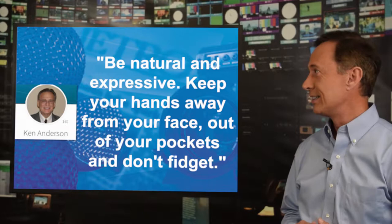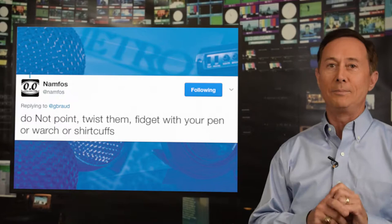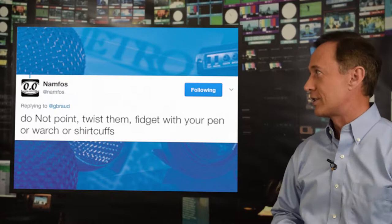Mark says: do not point. Do not twist them. Do not fidget. Don't play with your pen. Don't play with your watch. Don't play with your cuffs. All good points, Mark.